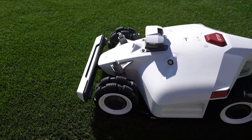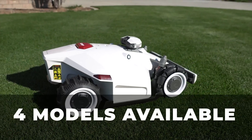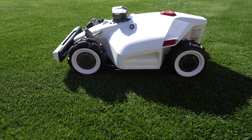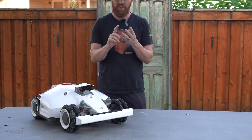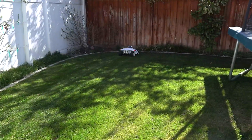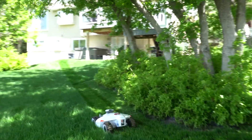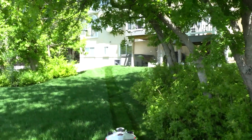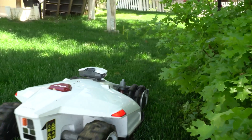The Luba 2 comes in four different models that each look the same. The models correlate to the amount of space it's going to cut — the 1,000, 2,000, 3,000, 5,000, and 10,000 correlate to the amount of grass in square meters you're able to mow. In other terms, it's going to mow between a quarter acre of grass on up to two and a half acres, depending on the model.